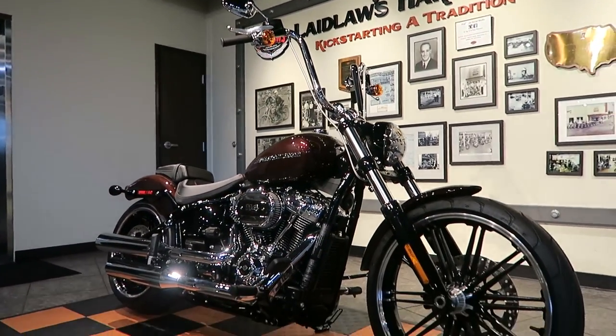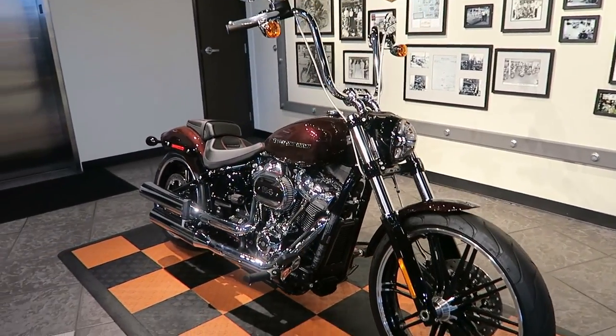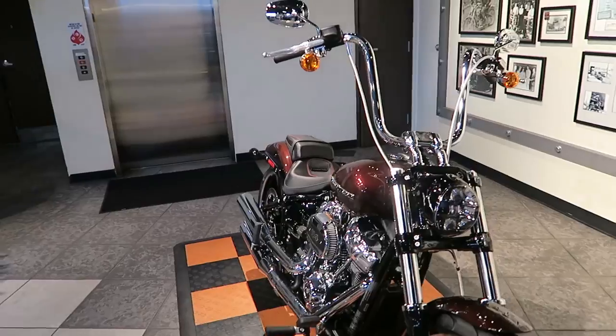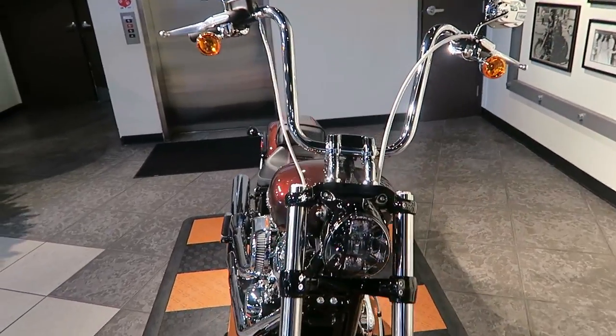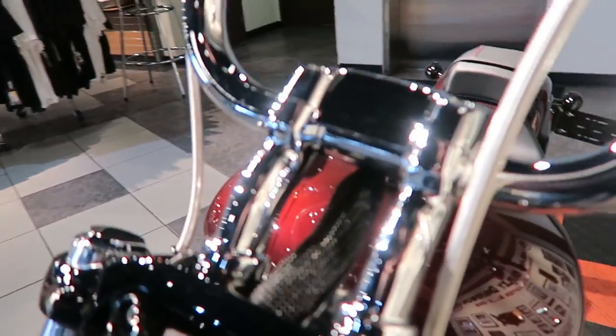This is a 2018 Breakout, and if you guys haven't seen one yet, it's definitely one of the showstoppers this year. It's got a unique LED headlamp that's all stock.